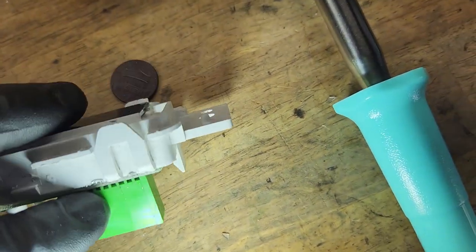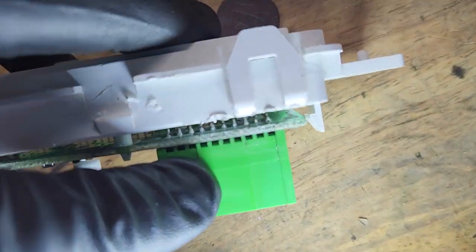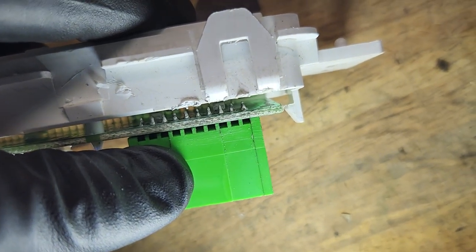What we can do is you can actually pry this back and you can get to the leads that run through the connector.